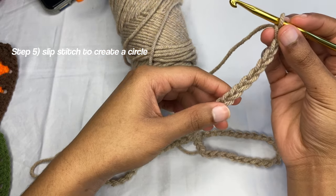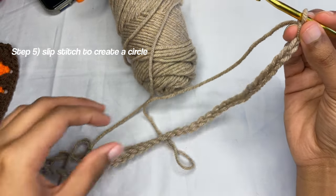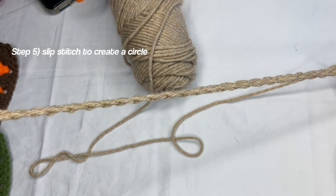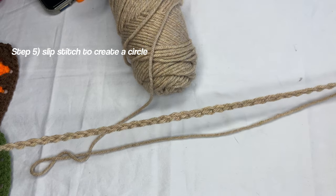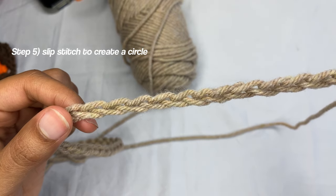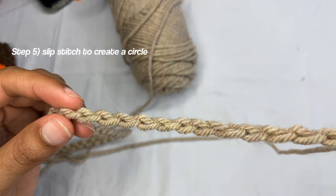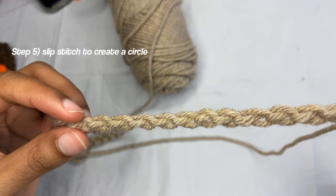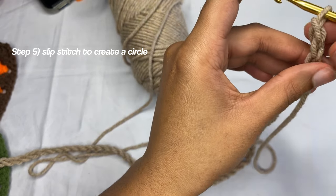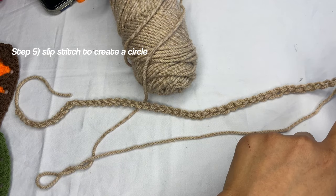Now we're going to slip stitch this to make a circle. Make sure you line it up with your fingers — drag your finger along your chains and line it up so it's not turned over. The front looks like little B's, and the back has little bumps all the way down. Make sure everything is facing the right way.